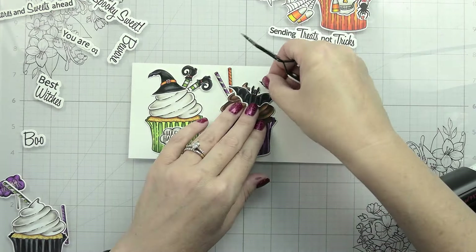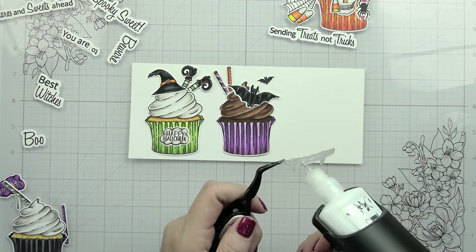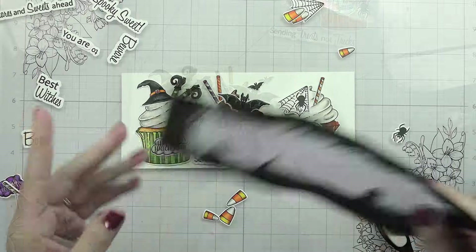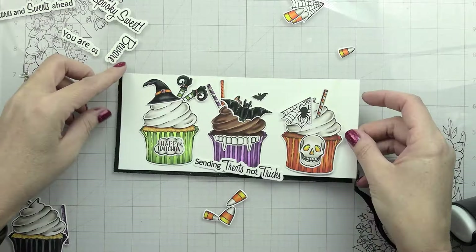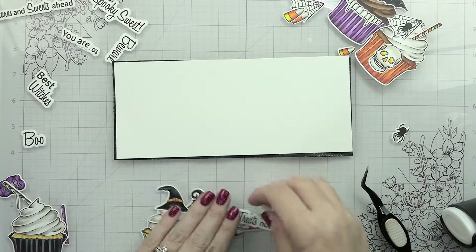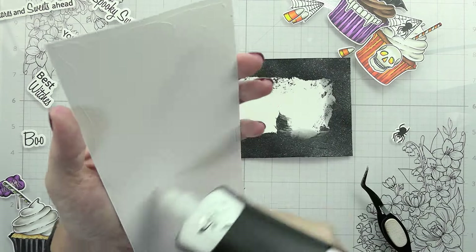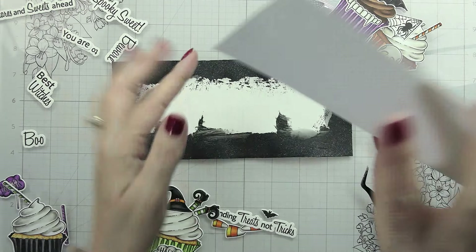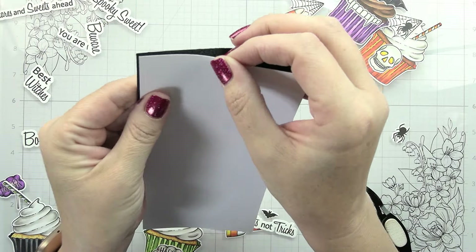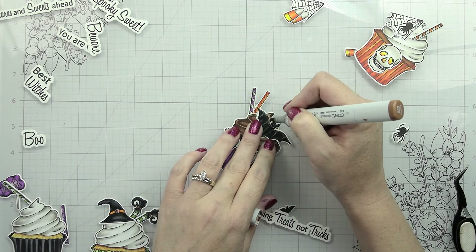My little witch has the Happy Halloween banner, the witch hat, and the little feet. One is more of a vampire-style cupcake - it's got little fangs that fit right over the little cupcake holder, and then little bats to go with it. For the other one, I did spiders and a spider web as well as the little skull. Then all of them - not the witch one but the others - have little candy straws, whether you color them striped or solid. They're super cute and there are a bunch of different ways you can put them together.